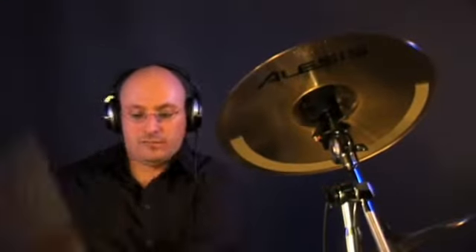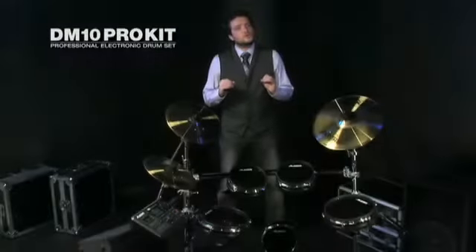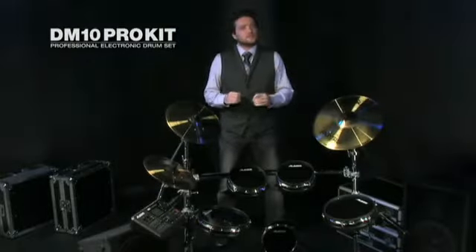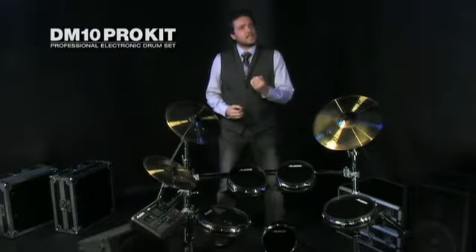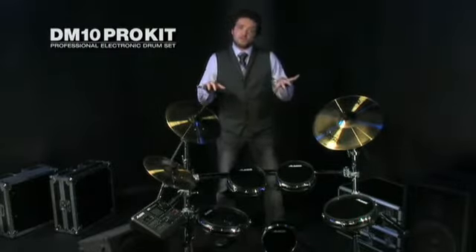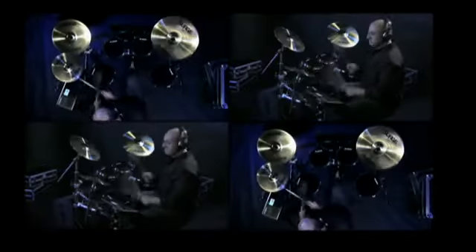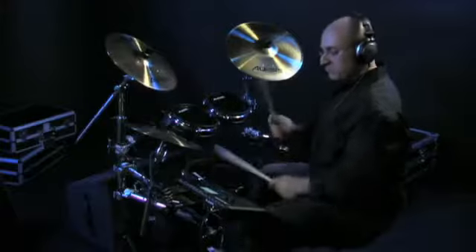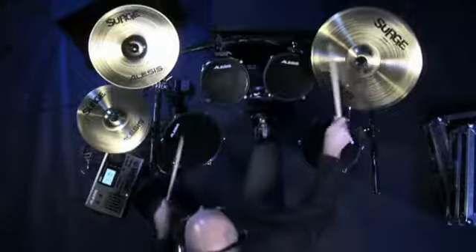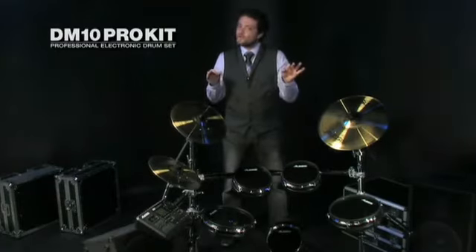Finally, you can choke any cymbal utilizing the choke strip underneath. You'll notice the DM10 Pro Kit feels natural because it enables you to trigger electronic samples and sounds from standard playing surfaces you're used to. You don't need to change your technique or touch one bit to take advantage of the DM10 Pro Kit's lightning-fast tracking and amazing dynamic range. But great sound only gets you so far.